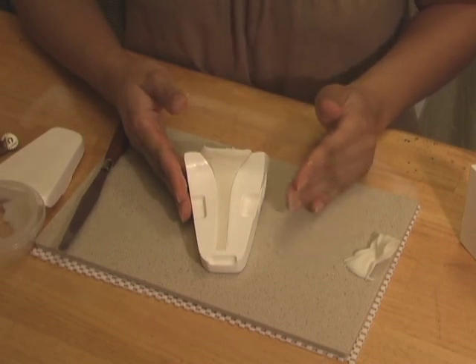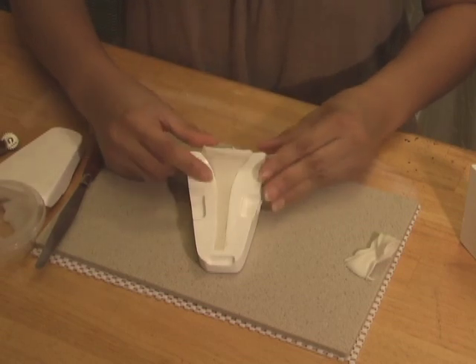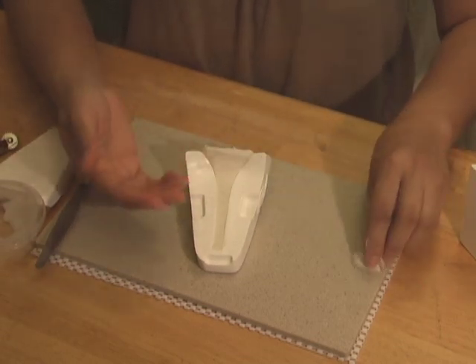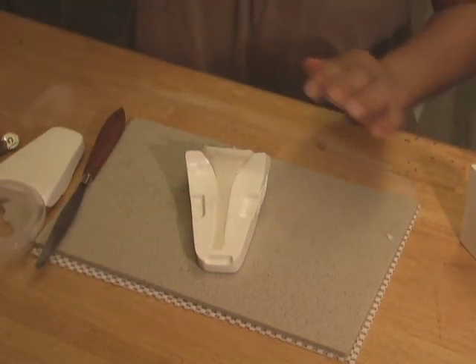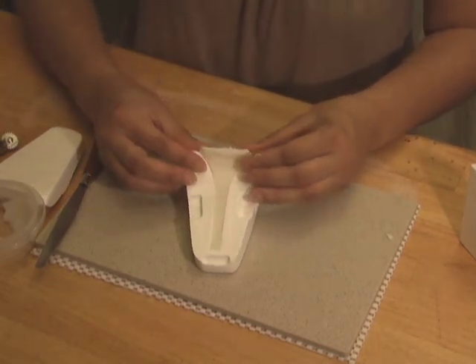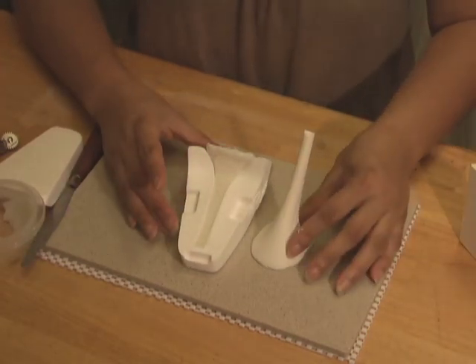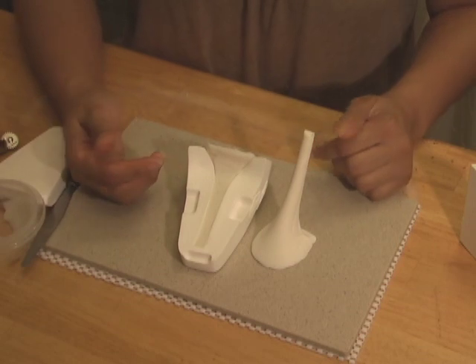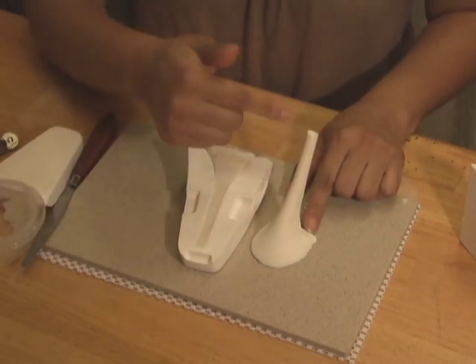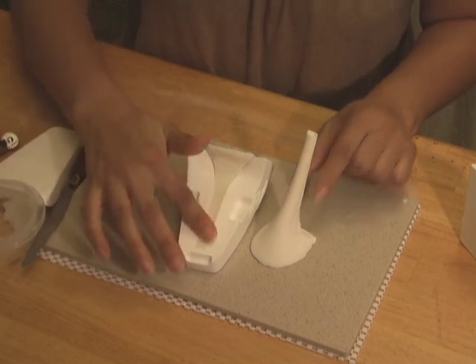Leave the heel in the mold for at least 20 minutes to dry the surface of the gum paste. You may leave the heel in the mold for up to 2 hours at most, but no longer because it would be difficult to pry out. If the heel becomes too stiff while in the mold, it may crack while you try to take it out. Drying the heel shorter than 20 minutes may result in a very limp dough that may bend back or forward while it dries upside down.